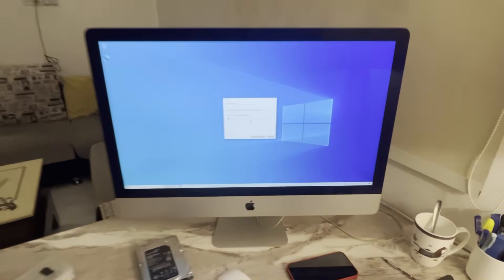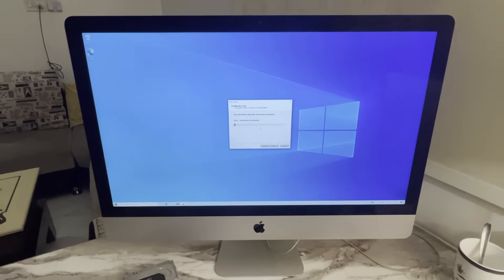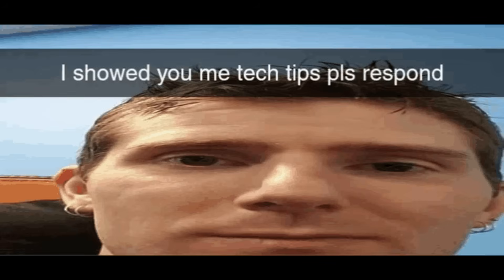Sadly, this machine is too old for Windows 11, and I absolutely do not recommend installing Windows 11 on something like this, even with Rufus, as Bootcamp Utility does not like Windows 11. Trust me, I have tried.